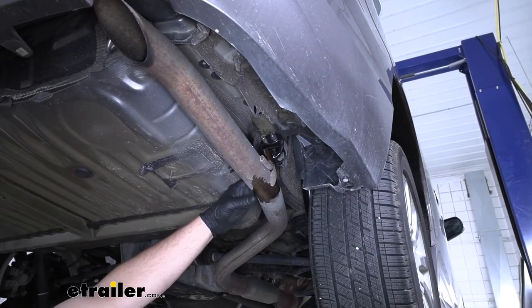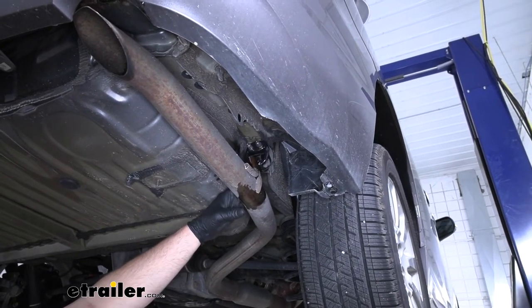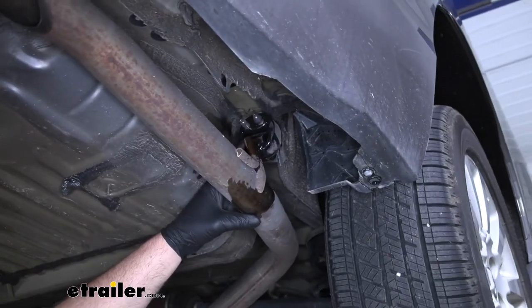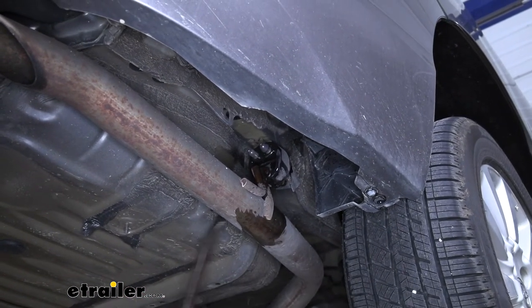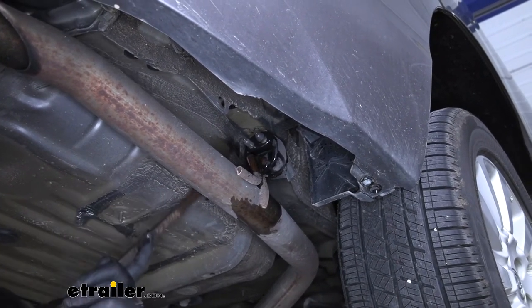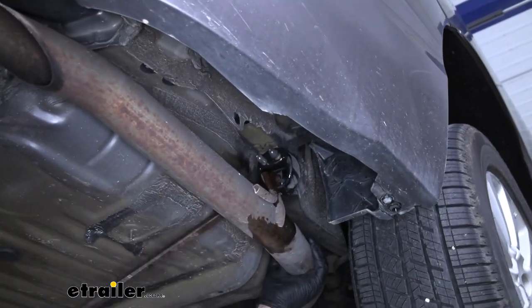Over on the passenger side, we're going to lower our exhaust a little bit to give us some extra room to work. Pretty simple — you just have this one rubber hanger. If you spray it down with soapy water or some penetrating oil, it helps to get it off. I'm just going to take a pry bar and pry one end of that rubber portion off of the metal hanger.